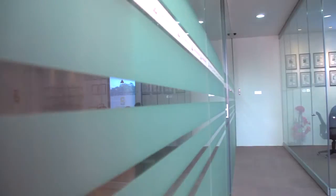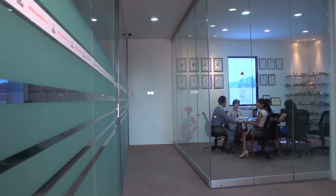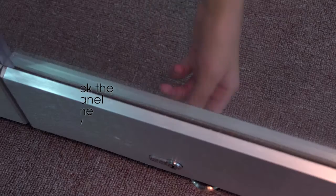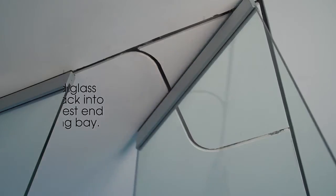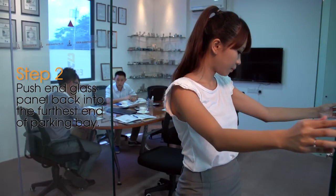To operate the SS100 sliding door operating system, please follow the instructions. Step 1: Please unlock the end glass panel nearest to the parking bay. Step 2: Push end glass panel back into the furthest end of the parking bay.